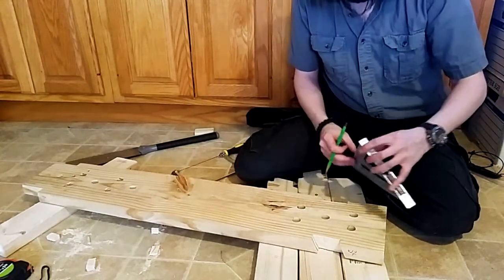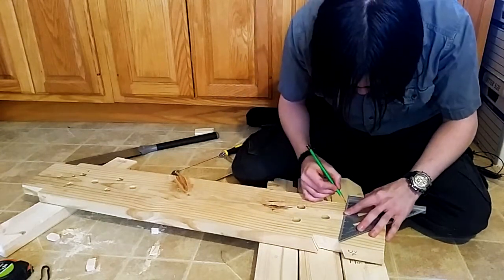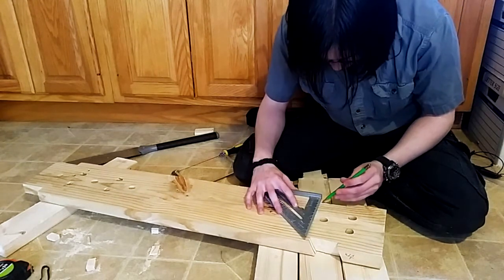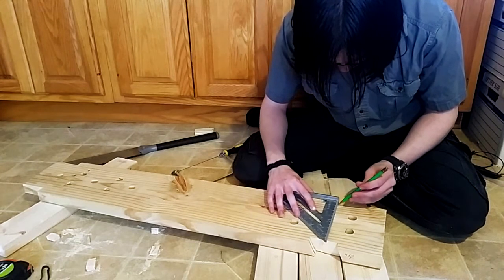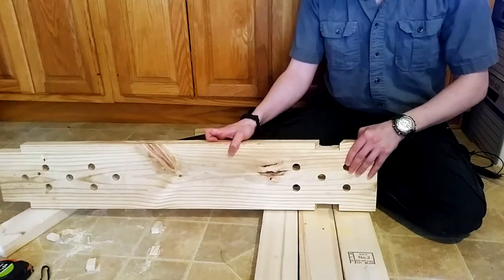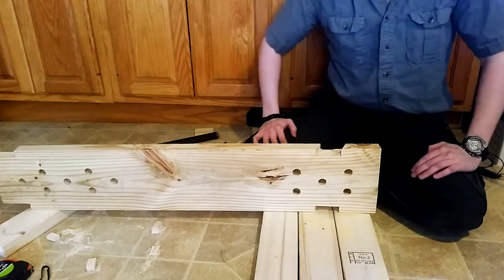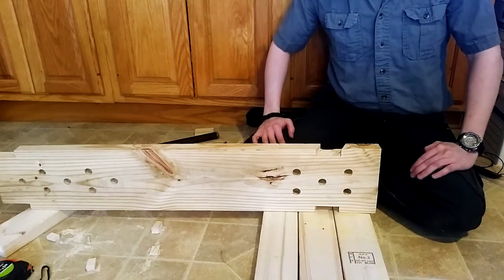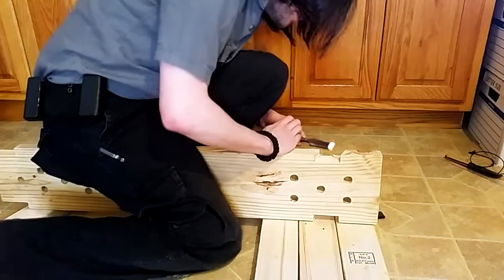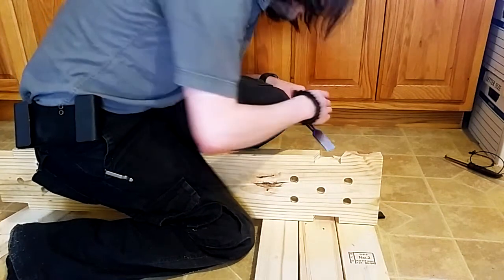Something that I really should have done a ways back is make sure that I'm going to be on the line. Well, would you look at that - I didn't overdo it. I am going to need to clean it up a little bit, and I'm going to be doing that with a chisel, because I'm more comfortable with chisels and you can get nice straight lines with them. I'm getting the edges here, and then I might do the middle separately.